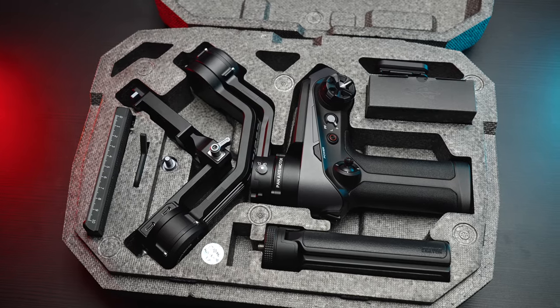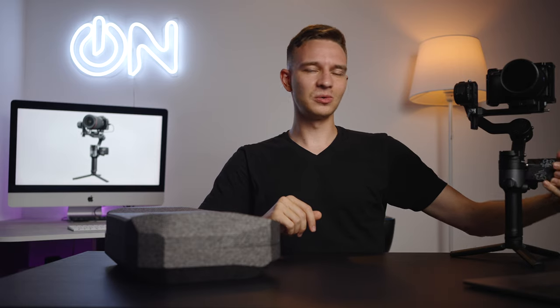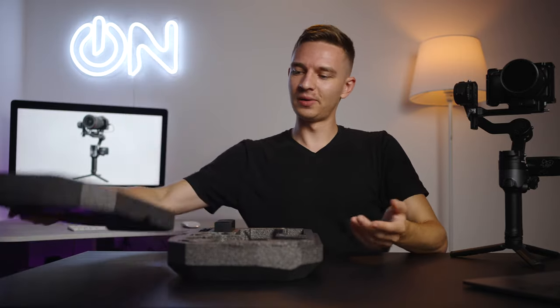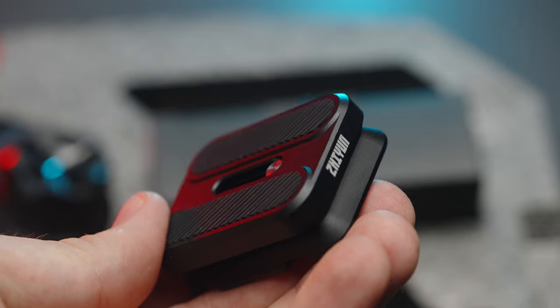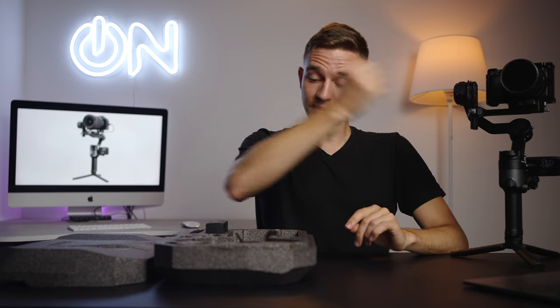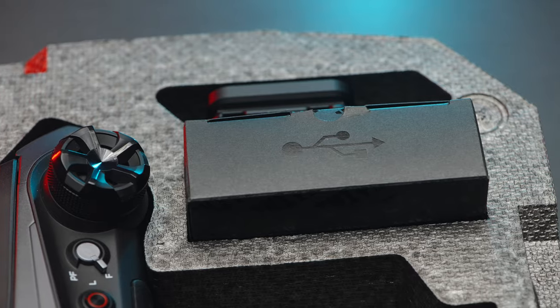We have two different kits: the basic kit and the pro kit, which includes the wireless video transmission system, follow focus, and other goodies. In the basic box, we have the gimbal itself, the plate — it's a Manfrotto plate — a riser plate, a supporting arm for heavy lenses, a mounting bolt, and lots of cables including the charging cable and control cables for various cameras. I don't really use those cables or features like record start/stop — it's just too many cables.